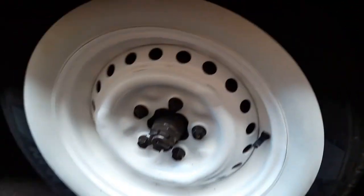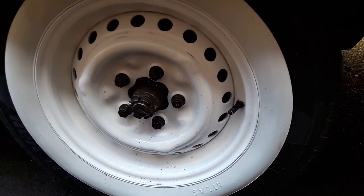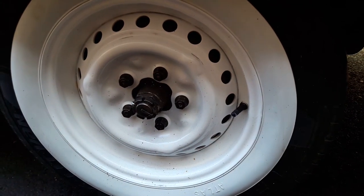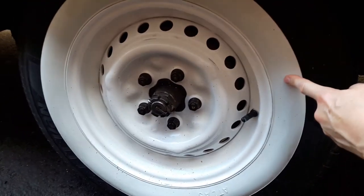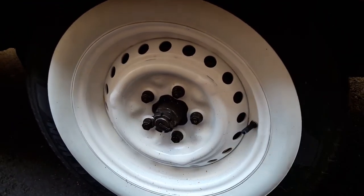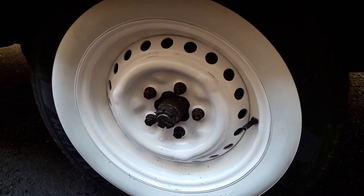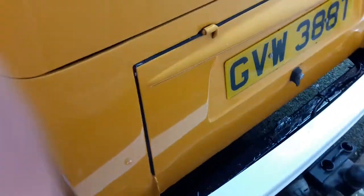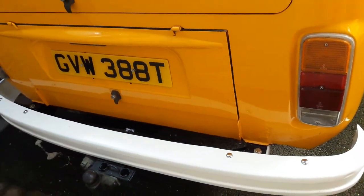All the wheels have been done — these wheels were terrible, we don't know what was on them but it was like bubblegum and we couldn't get it off. Derek has done a really amazing job. We're currently putting these white wheels on, which is why the hub plates are off, and we need to re-clean them as well. We're going to try and get that done today so they're ready for the show tomorrow.